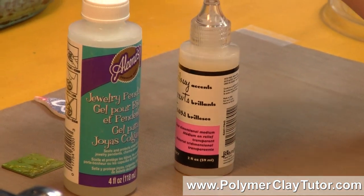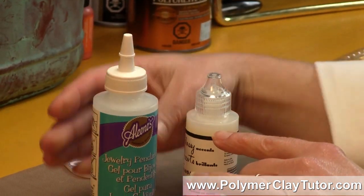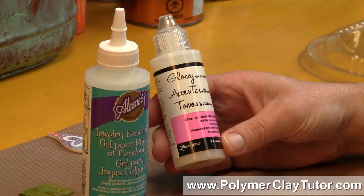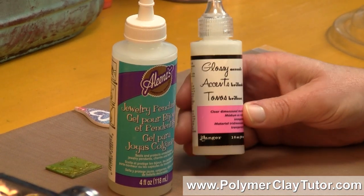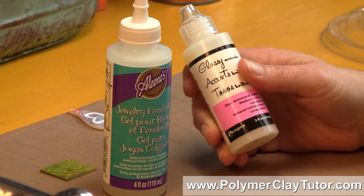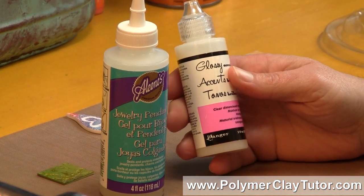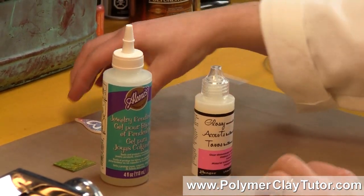Price wise — here in Canada our prices are a little different, but this was about $11 at Michaels, and I believe in the States it's about $8 for the Aileen's and $5 for the Glossy Accents. There are 4 ounces in the Aileen's and 2 ounces in the Glossy Accents, so it really depends on which you think is a better deal. Volume wise, the Aileen's is a better deal, but you might not be able to find it as easily as the Glossy Accents, and you may not need as much of it — so it's really up to you. I'm finding them to be very, very similar products.